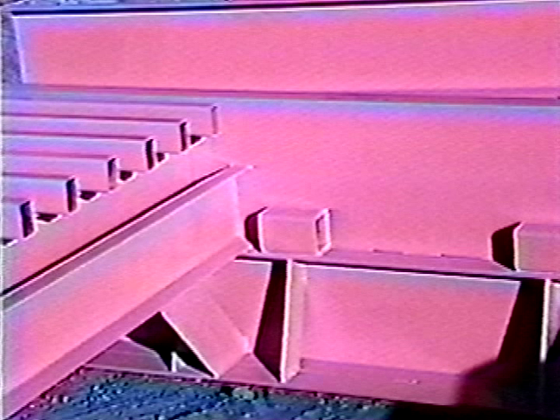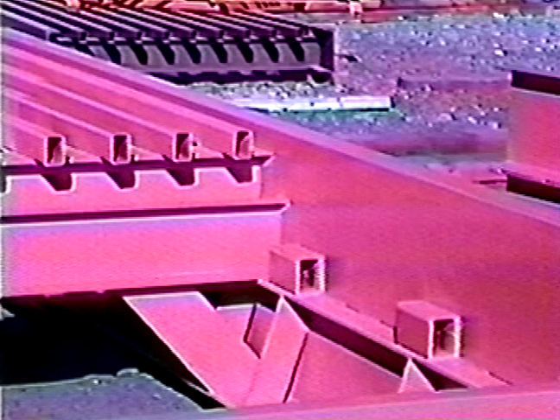With the all-steel cattle guard, elements of weather such as freeze-thaw have no effect on the steel. When damage to the structure happens, an air arc welder can remove the damaged section and a replacement can be welded in. The cattle guard does not have to be removed completely — it can be repaired and put back into service quickly.